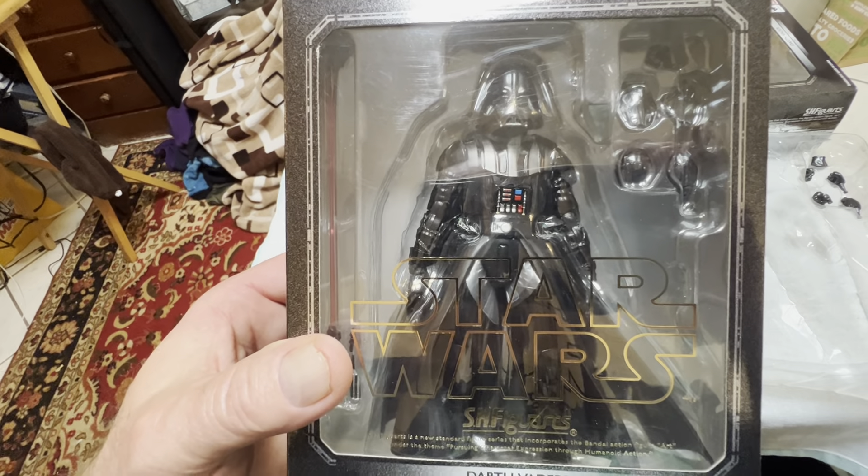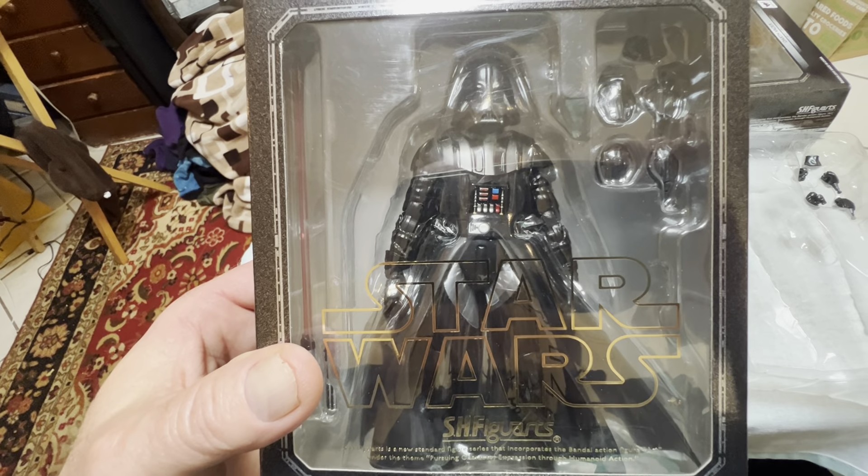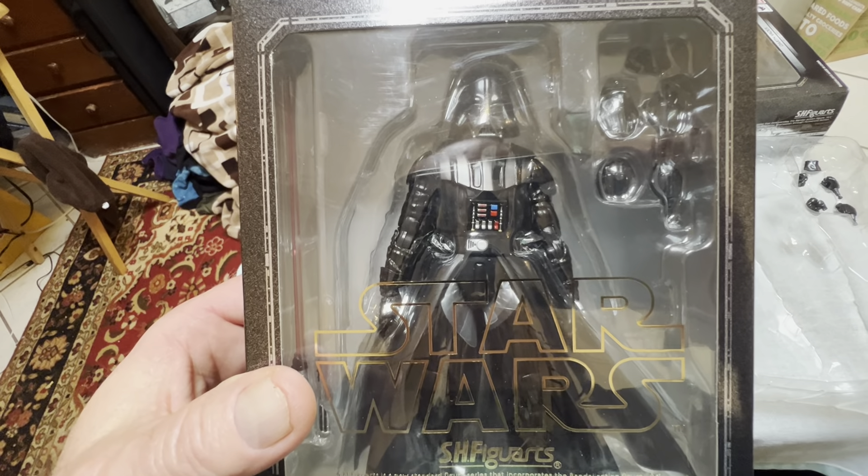Hey guys, Mark here. Today I'm having a look at this — it's a Bandai Tamashii Nations S.H. Figuarts. This is Darth Vader from the A New Hope movie.